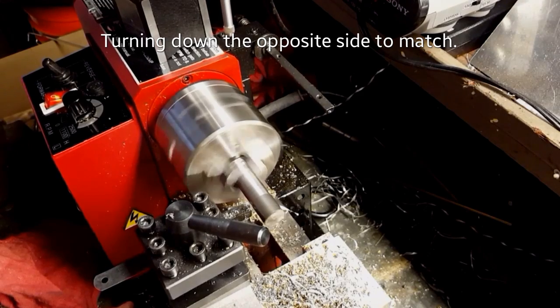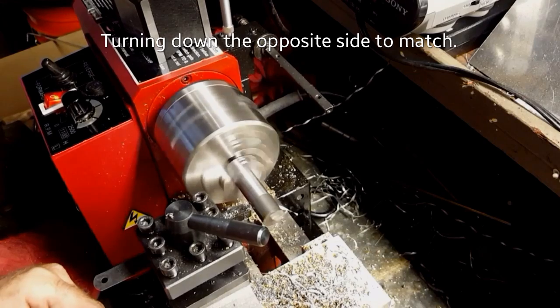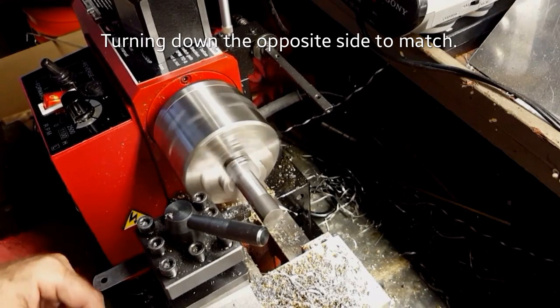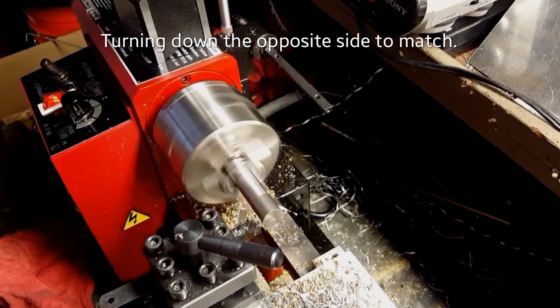I'm going to go ahead and touch off so that we can find our zero point. Once it touches the part that's already been turned, we're going to set the dial indicator to zero. When we back it out, we'll make our passes until we get back to zero and that'll make both sides match perfectly — it'll be the easiest way.